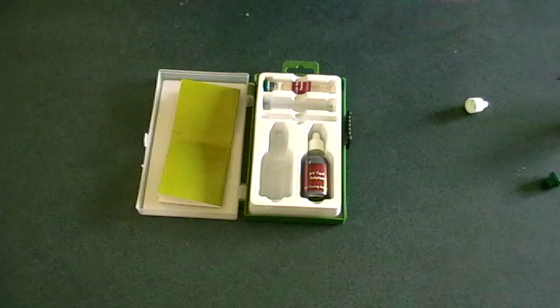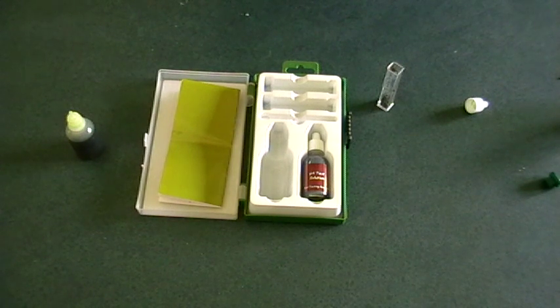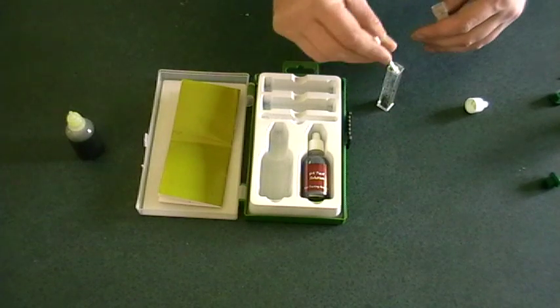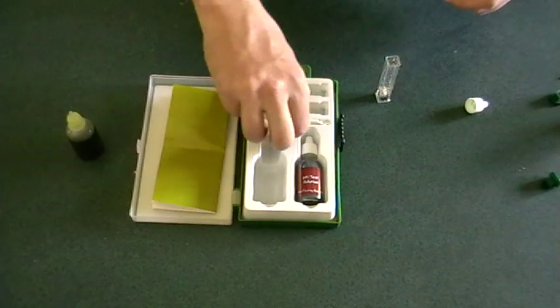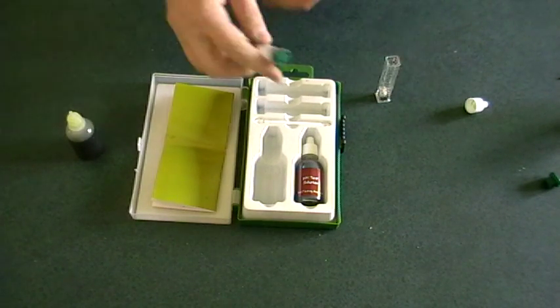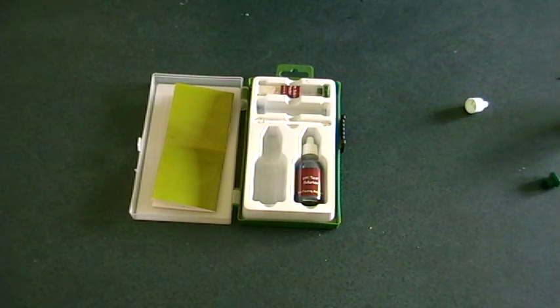Get your pH test solution, but before that add one scoop of the barium sulfate powder to the mix. You then add up to about 2.5ml of the liquid.